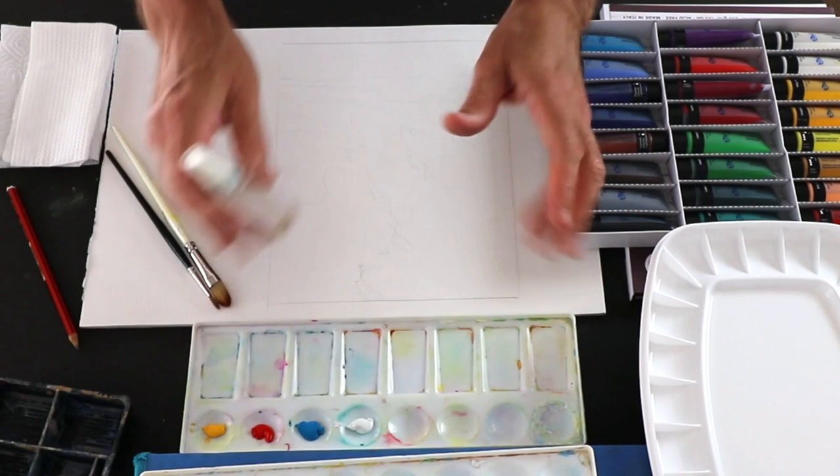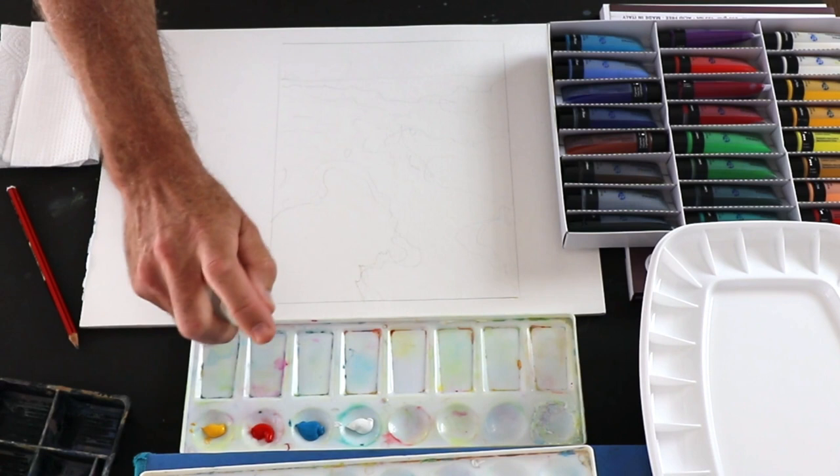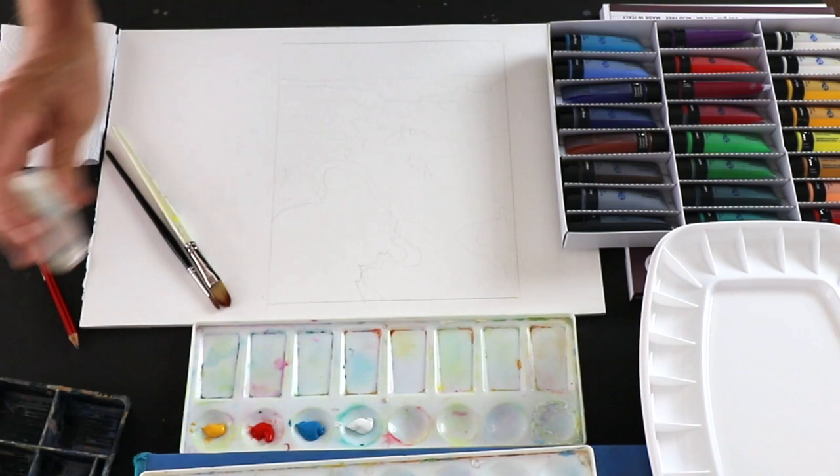One of the tips when you put your paint out and you're getting set up is your paint is really going to start drying. So I use my little spritzer and just a little spritz on there — not too much. You don't want to see puddles forming, but just to make sure it's not drying off too quickly.